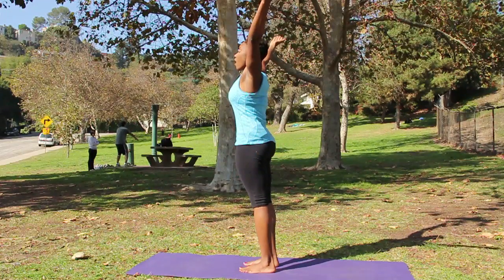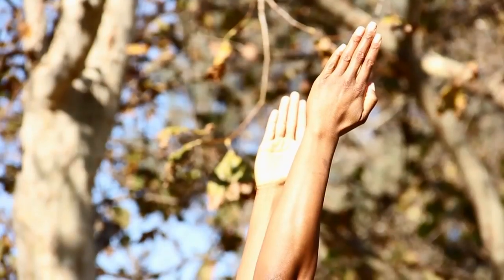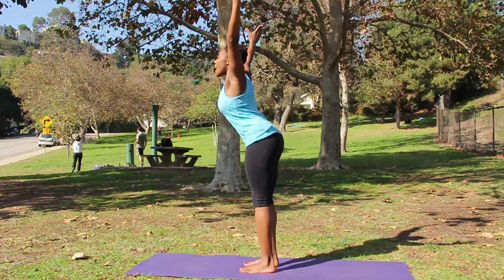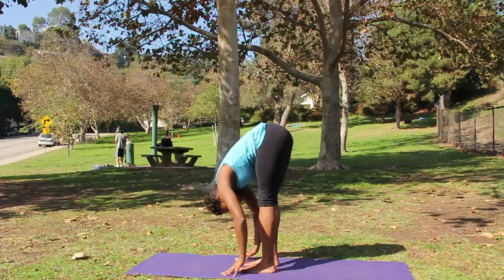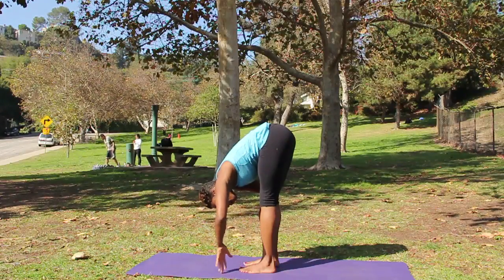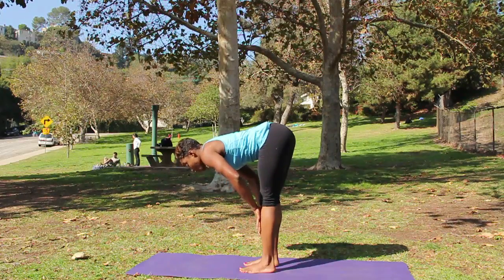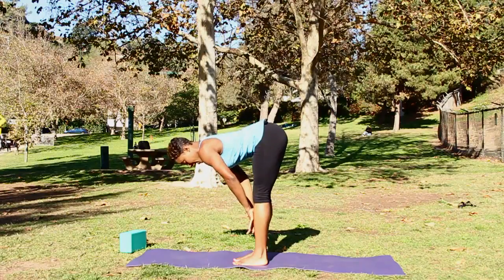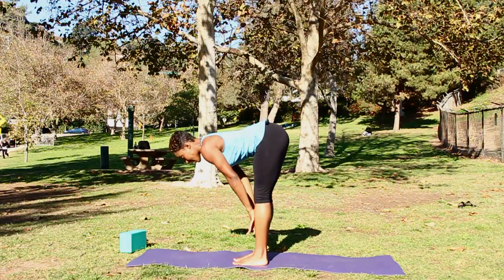On an inhale, raise the arms towards the ceiling, keeping all those actions in place. And as you exhale, bend your knees if you have to a little as you hinge at the hips, lowering your torso towards the floor. Walk your hands halfway up your shins and inhale to extend your crown of your head forward to create a flat back. Stay here for a moment. Press your hands into your shins, your shins back into the hands so that your feet can stay stable.